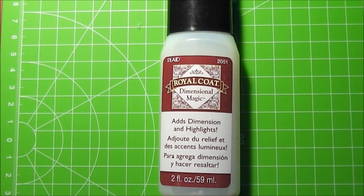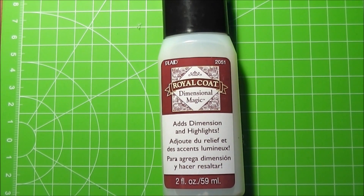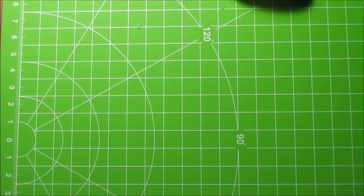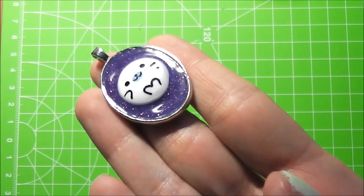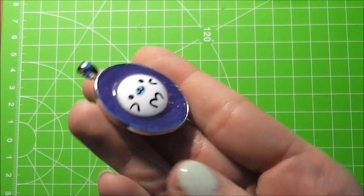What is really important about this product is that you do not shake it before using, because you do not want any air bubbles to occur, just like with resin basically. You don't want any air bubbles in your finished product. I have an example charm that I made with this, and this is what it looks like.